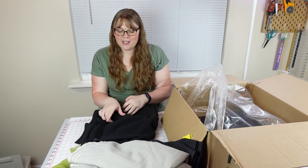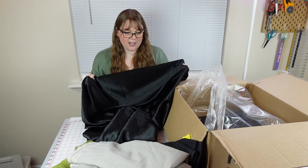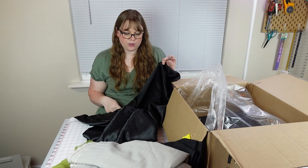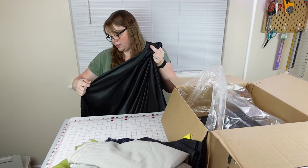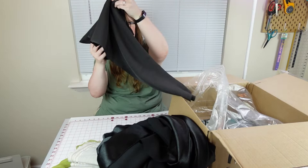I know exactly what this fabric is — this is a crepe back satin, and it's black. I could really use this actually, because I play in an orchestra and I keep saying, why haven't I made myself a concert black outfit yet? So I could use this for a concert black outfit, either for a blouse top or to try to make a dress. It's a really nice weight — I would say a mid-weight crepe back satin. There's at least two yards here. That's one of the most practically usable fabrics for me.